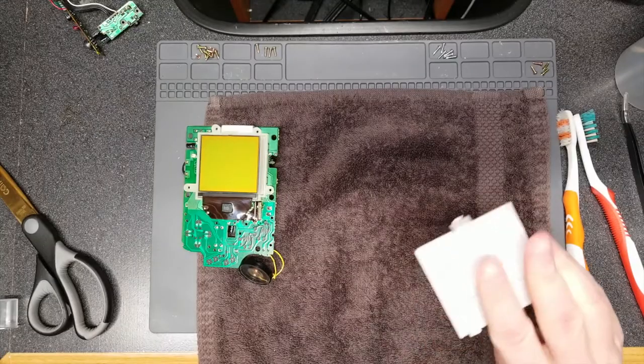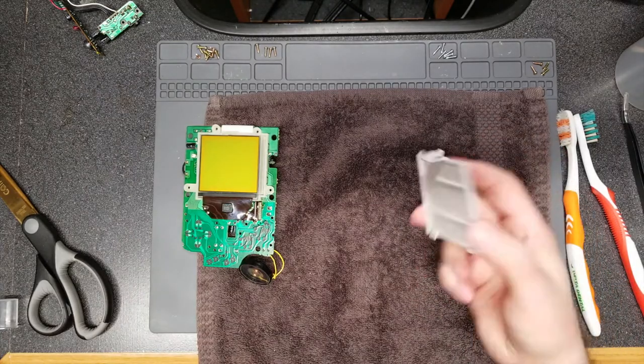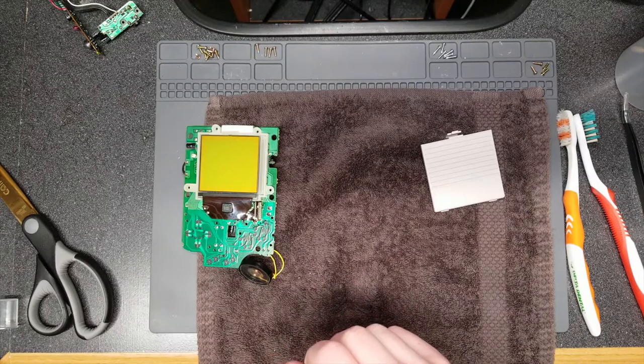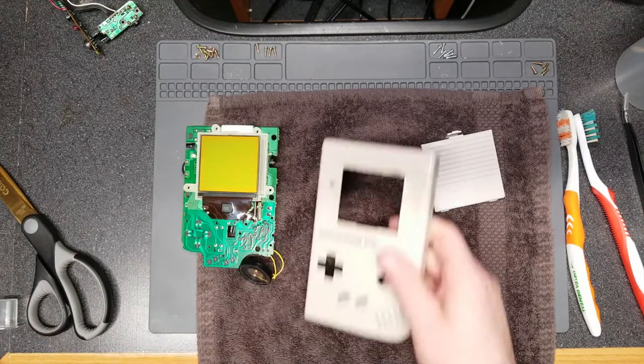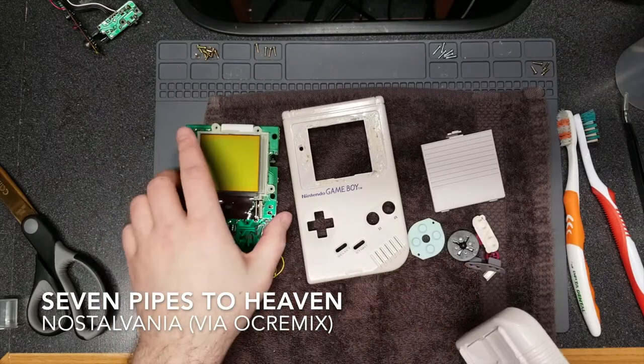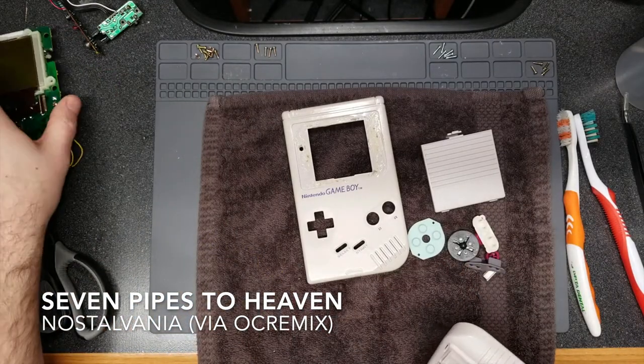Everything's clean now. The battery cover was pretty easy to clean. I also cleaned the PCBs off-camera with a little bit of isopropyl alcohol. It took me a while to clean the gunk off of the speaker, but I did manage to get it clean. You will see later at the end that it does still work, so that's good.